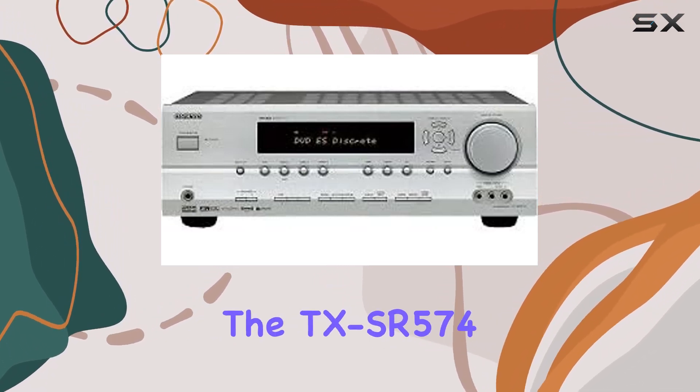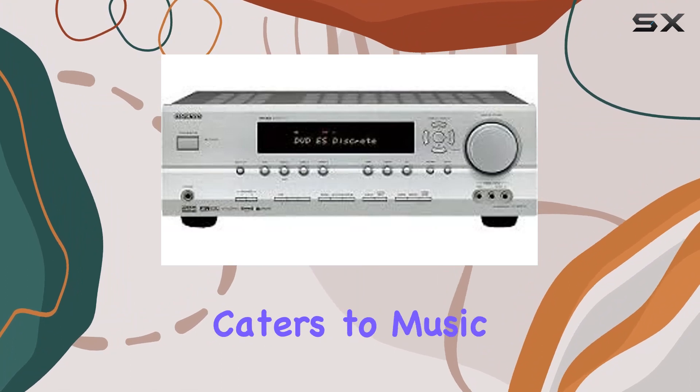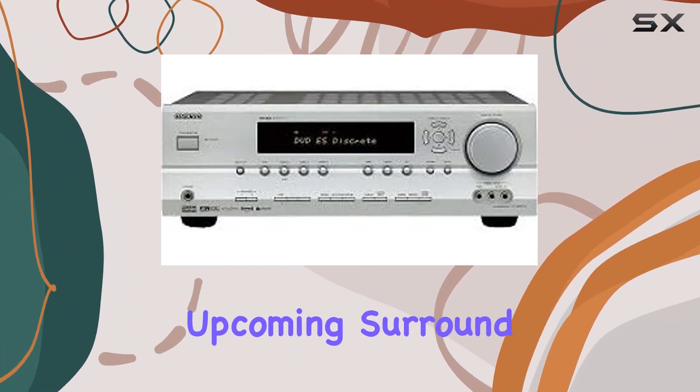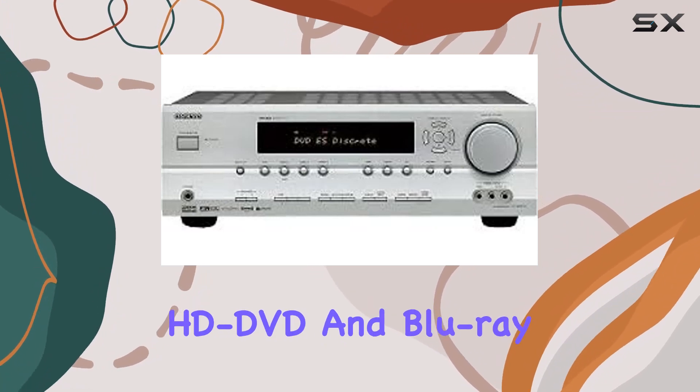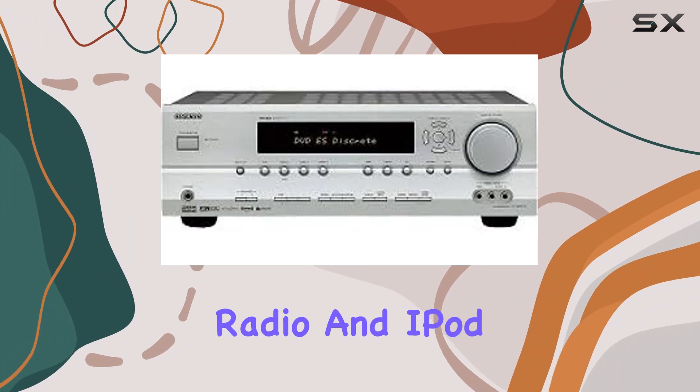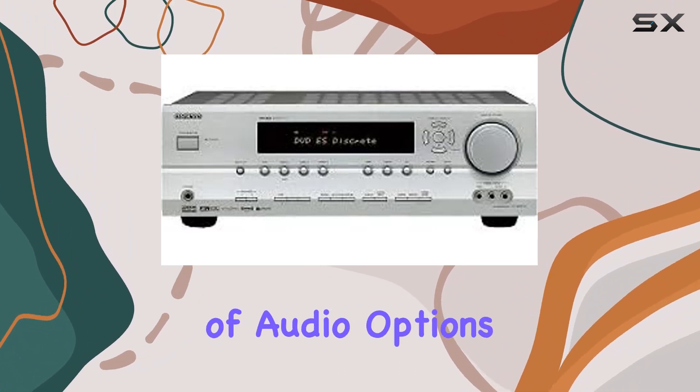But it's not just about video. The TX-SR574 caters to music enthusiasts, supporting contemporary formats and upcoming surround formats for HD-DVD and Blu-ray disc. The inclusion of XM satellite radio and iPod compatibility opens up a world of audio options.